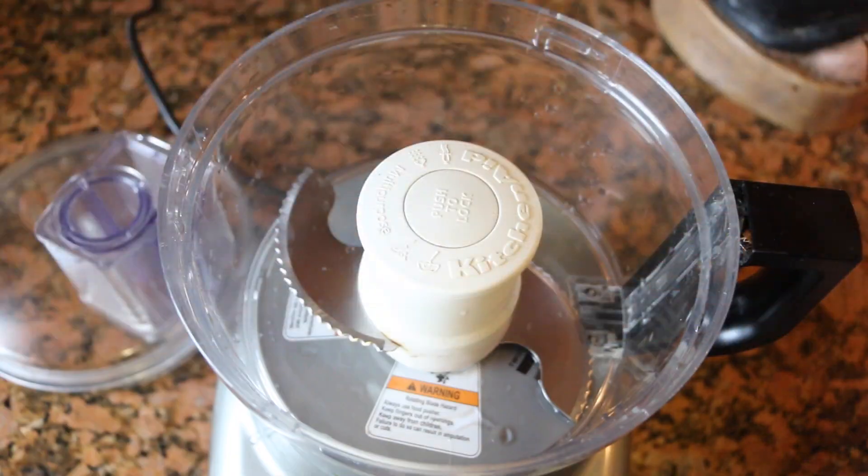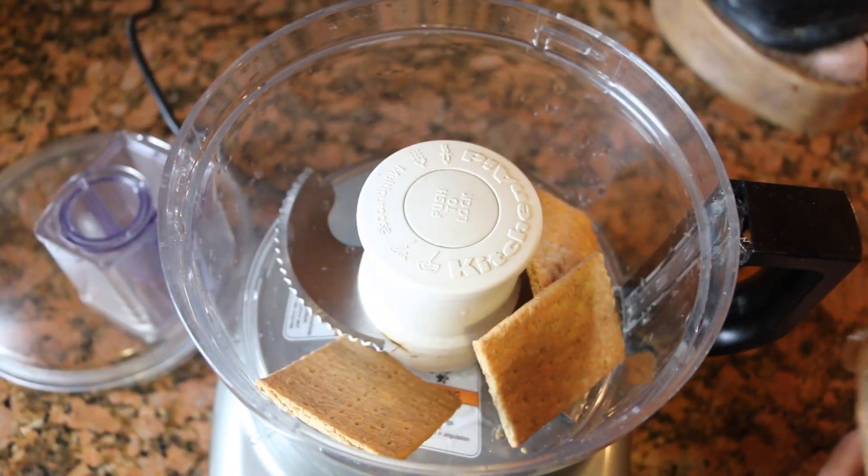Hi guys, welcome to Recipes from Small Kitchen, where everything is easy to make and delicious to eat. Today I'm sharing with you a delicious dessert of s'mores brownies. It's super easy — I did a little shortcut you guys are gonna see. Hope you guys enjoy it. Now let's get started with the ingredients. I'm starting with graham crackers.